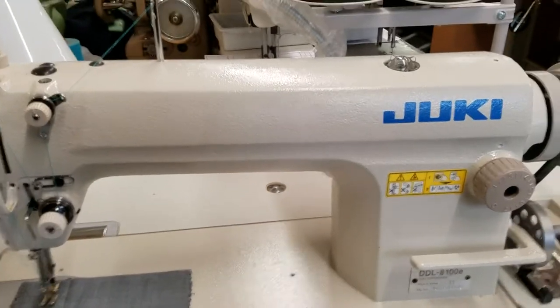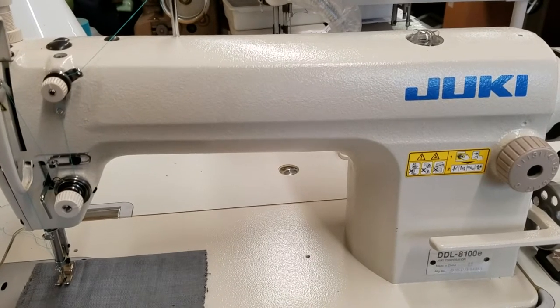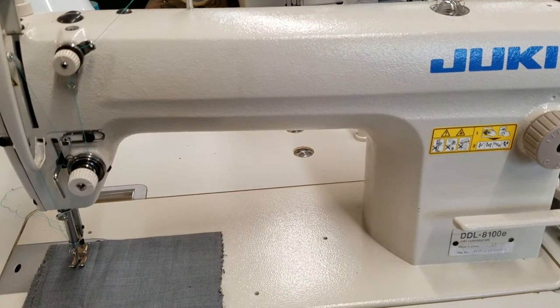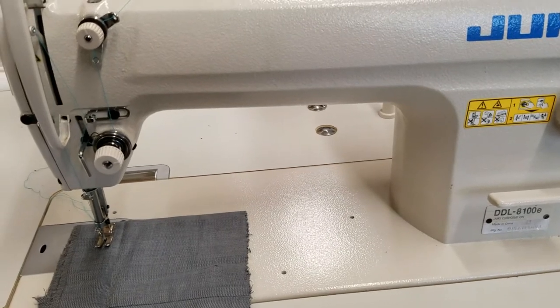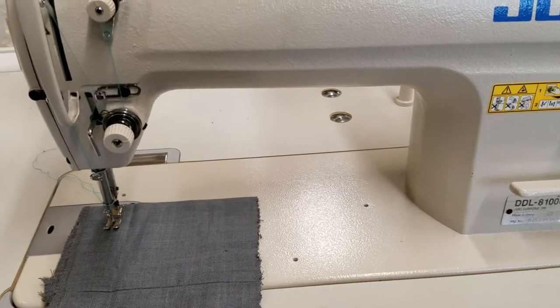Hi, this is Steve from Sewinggold.com and I'm going to be showing you this Juki DDL8100EHX. This is a more heavy duty version than the DDL8100E or the 8700 or the 5550. Just a little more heavy duty, but the real big thing about this machine is it has a double capacity hook assembly, so you can fit a lot more thread on your bobbin.